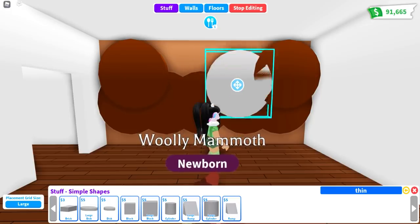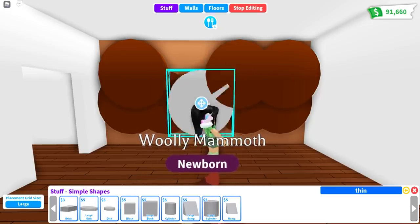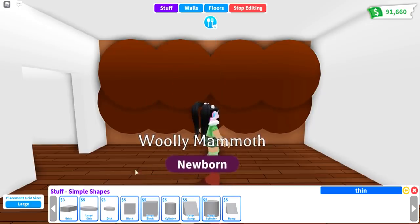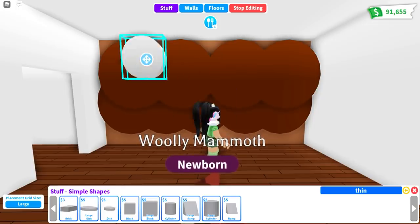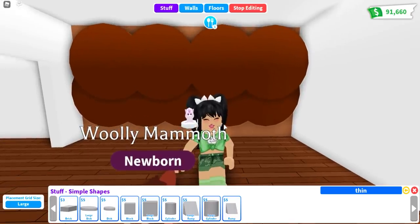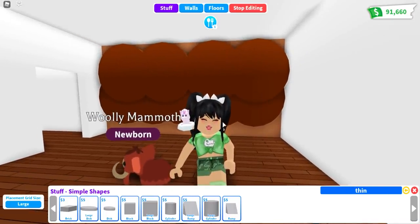If you want a better look at what this looks like as a finished room, make sure to watch the video I did where every room is a different fossil pet, because that room actually turned out really cute. That is just a really simple, easy woolly mammoth wall idea that you guys are able to use in your builds.